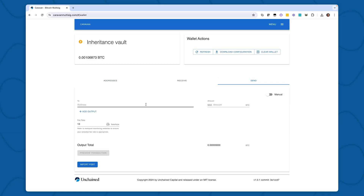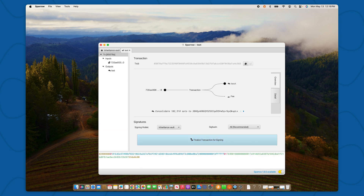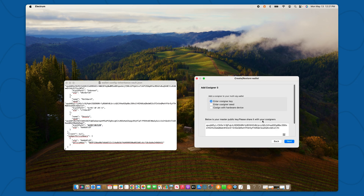First, I'll use Caravan, which is a tool created by Unchained. Then I'll use Sparrow, which is a really popular newer wallet engineered by open source developers completely externally to Unchained. And finally, I'm going to recover using Electrum, which is one of the oldest Bitcoin wallets available for use today. I'm recovering in this particular order to show the easiest one first — Caravan — then a slightly more technical recovery with Sparrow, and then the most technical, Electrum.